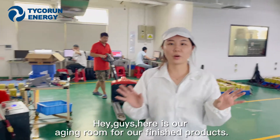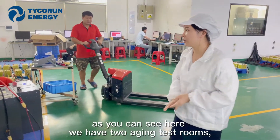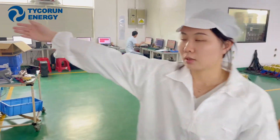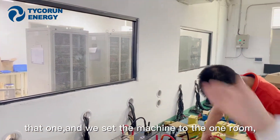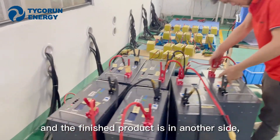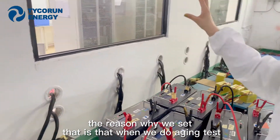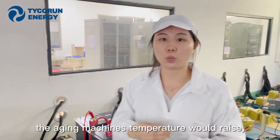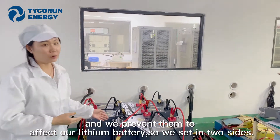Here is our aging room for our finished products. As you can see, we have two aging test rooms. The aging machine is set on one side, and the finished products are on the other side. The reason for this setup is that during aging testing, the machine temperature rises, and we want to prevent that from affecting our lithium batteries.